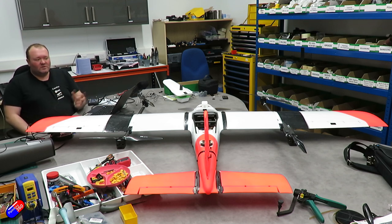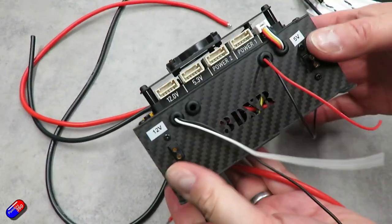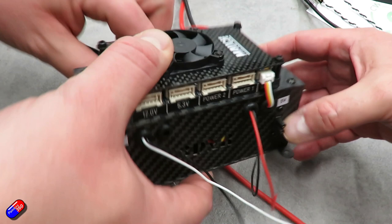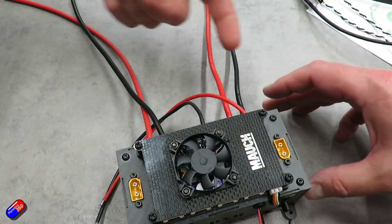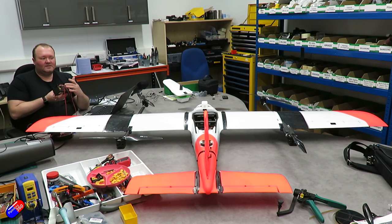The drones we build normally serve a purpose like mapping, so this one carries a large camera — it may be bigger than what first-time builders are used to. Because we carry cameras, we add something like the MAUK Power Cube, which has multiple voltage outputs to power the camera, PPK, pilot camera, Herelink, and various other electronics. The power distribution board — a simple 200-amp board — is inside a carbon cut box. We've disconnected power to the wing motors, so left and right wings are unplugged, and the front motor is also isolated.